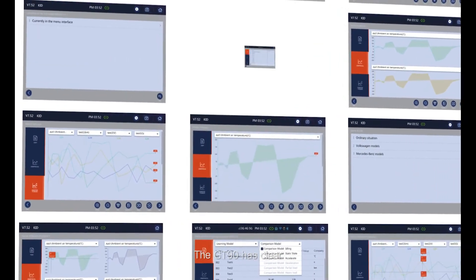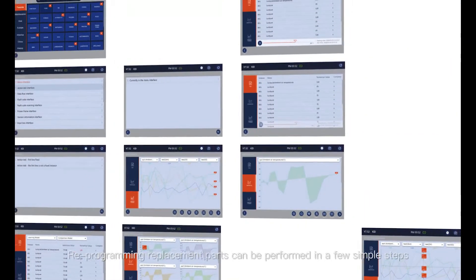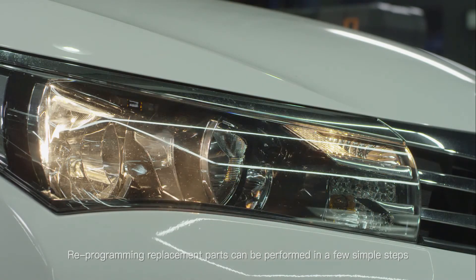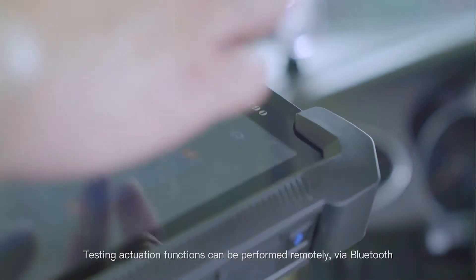The GT90 has clear, easy-to-use basic and maintenance functions. Reprogramming replacement parts can be performed in a few simple steps. Testing actuation functions can be performed remotely via Bluetooth.